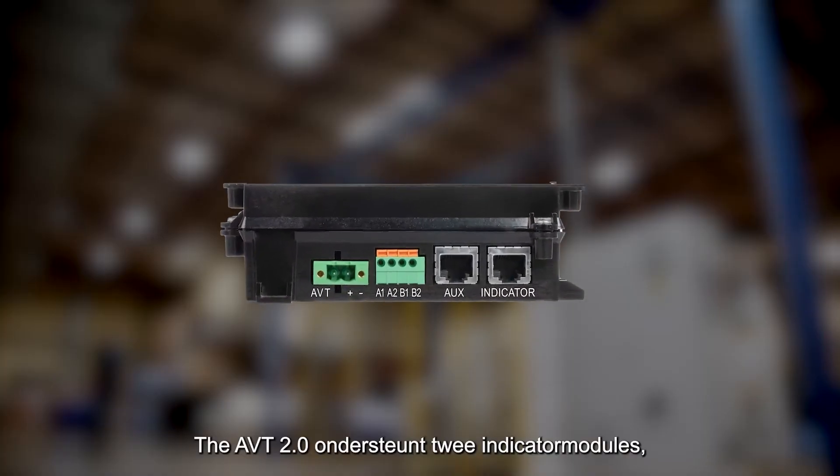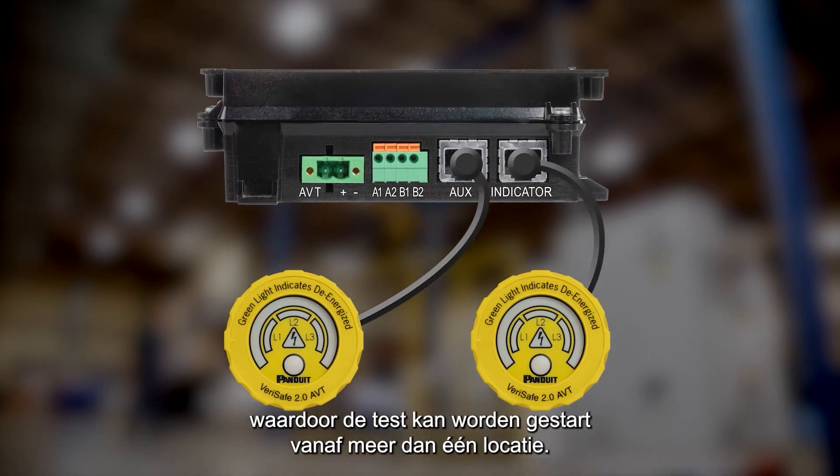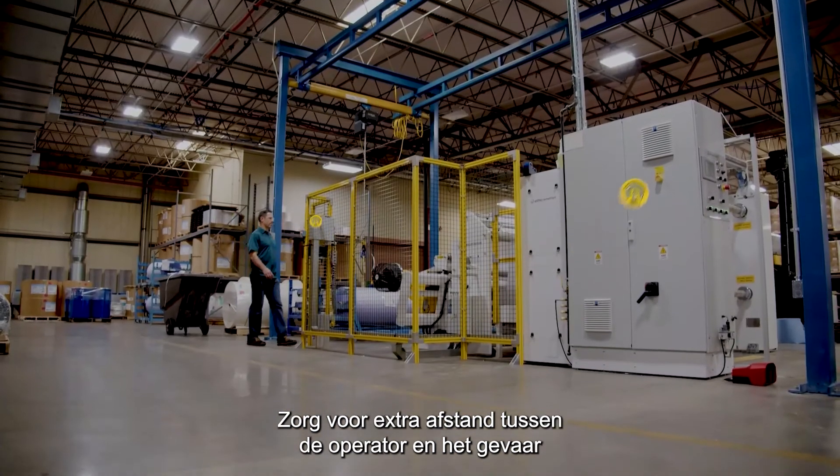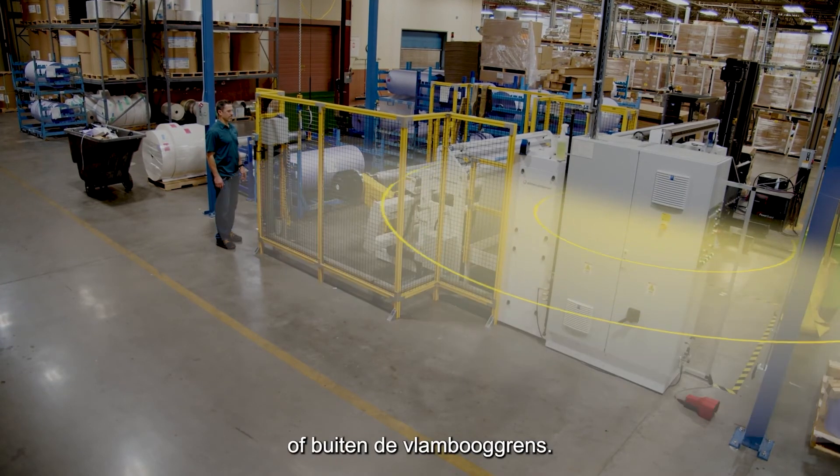The 2.0 AVT supports two indicator modules, allowing the test to be initiated from more than one location. Put extra distance between the operator and the hazard by installing the second indicator at the entrance to a controlled area or outside the arc flash boundary.